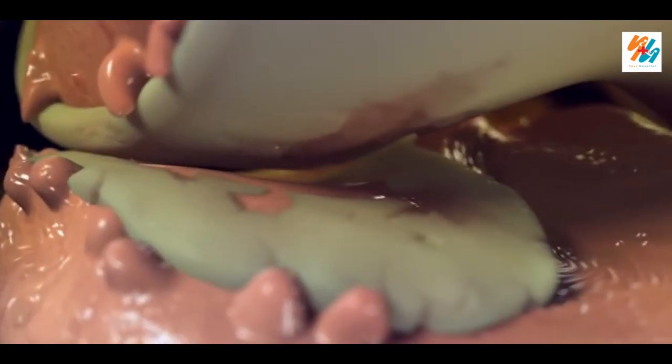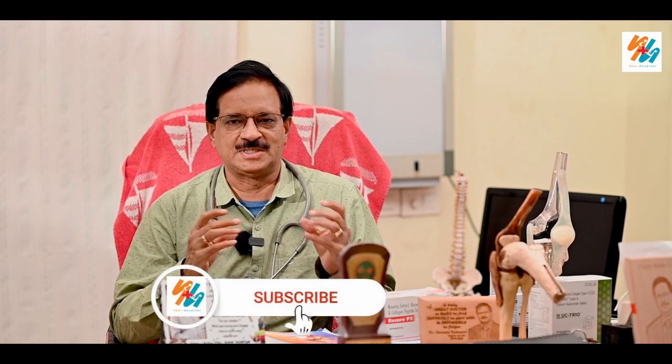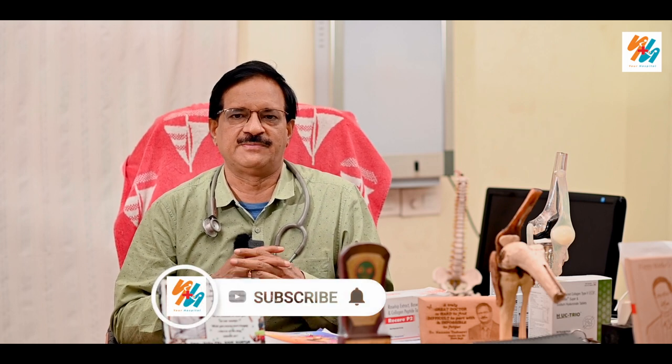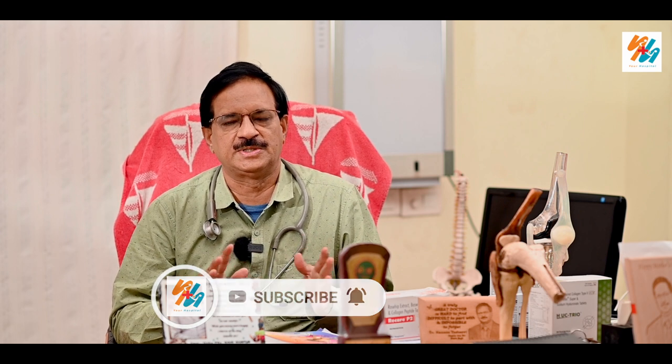You are very good at the clinic. If you want to see a video, you will be able to get the health information. Please subscribe to Dr. SSV YouTube channel and press the bell icon. You will be able to check the health literacy video. In our video,